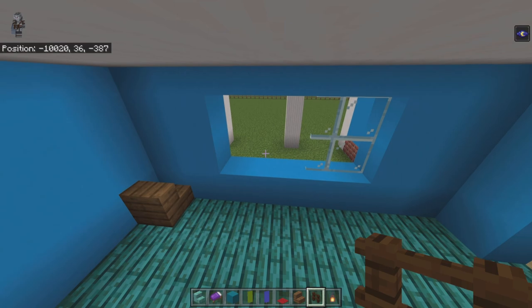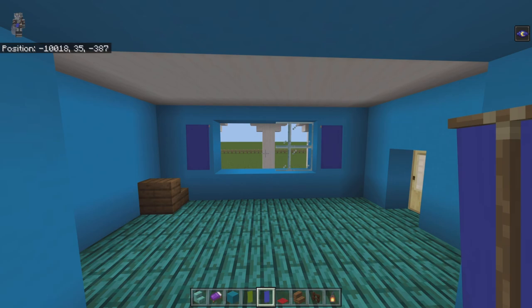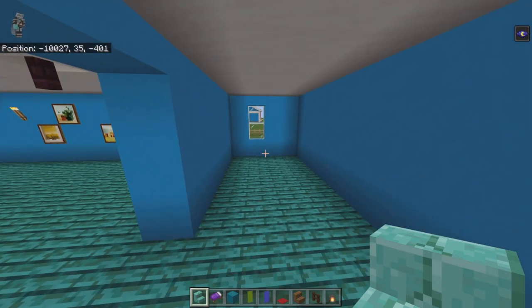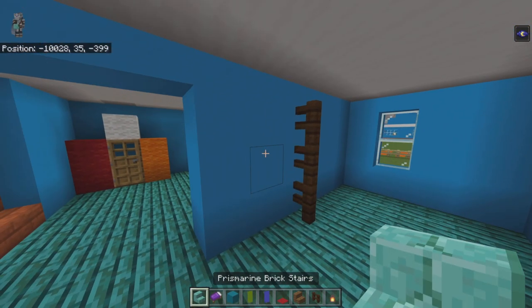On the light blue concrete on either side of the dark oak fence, place blue banners — they give a kind of shades effect without actually covering anything. Come outside this room to the back corner by the window. Along that wall, come to the third light blue concrete at the front wall and place three dark oak fence blocks moving up.